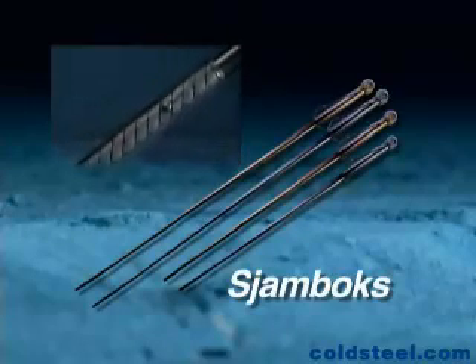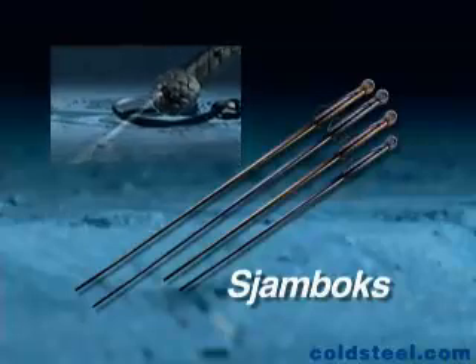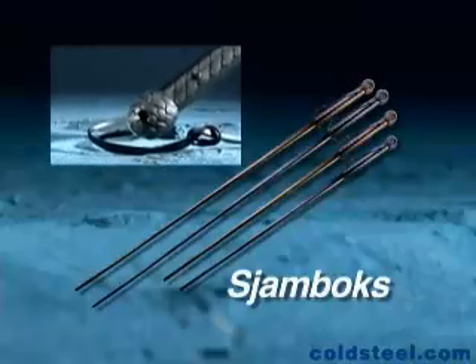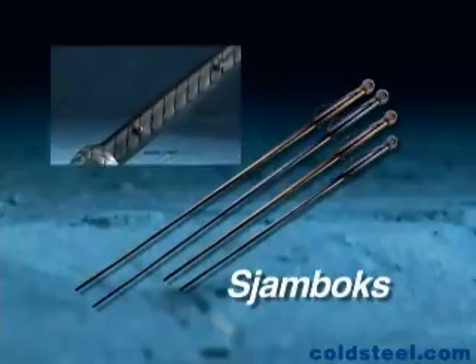Our 42 and 54-inch synthetic version features state-of-the-art double-molded handles for a superior grip and thick, heavy lashes, which allow them to be swung with great power and control, making the Sjambok a must-have whip for city people and country dwellers alike.